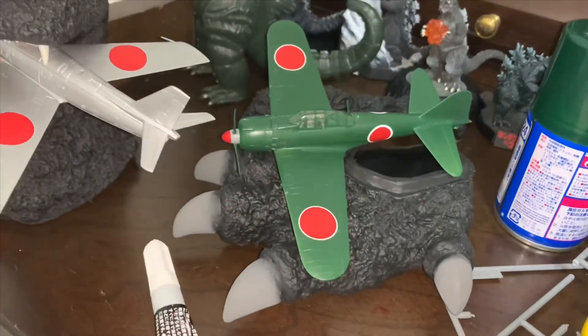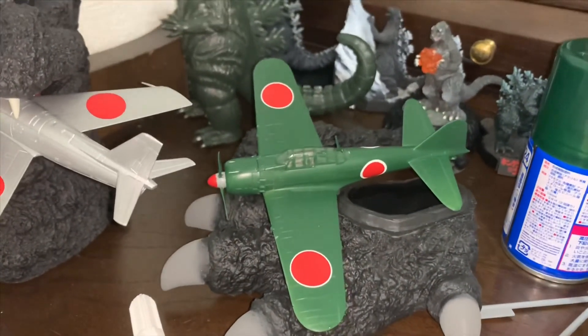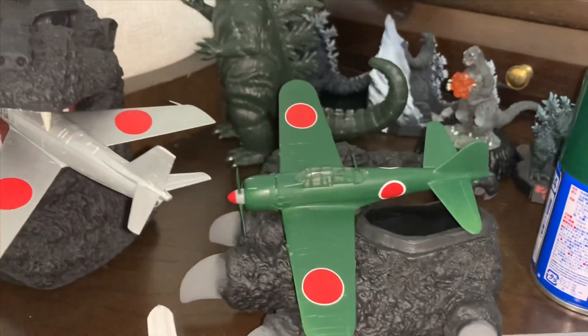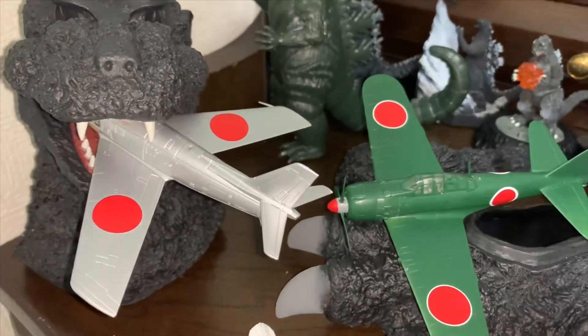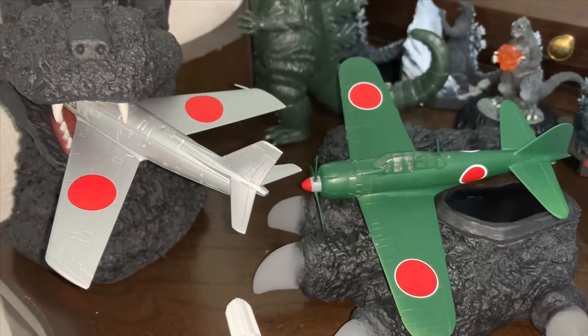Here we have some completed models. I think they're much better than what's available with the kit - but what do you think? Please leave a comment in the comment section and let me know.